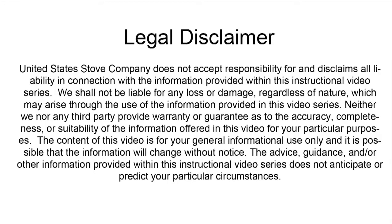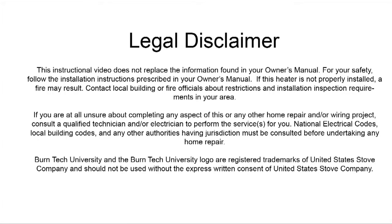Always refer to your owner's manual. This video is for informational purposes only. If you are unsure about replacing any of the components on this stove, we recommend having a qualified stove technician or certified electrician do this for you.